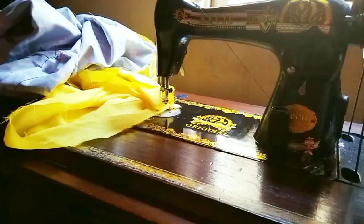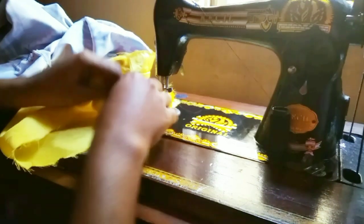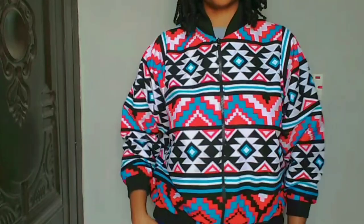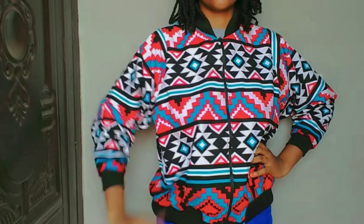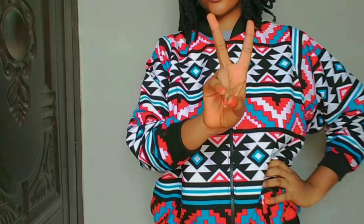If you learned something new from this video, or you're just learning how to make a bomber jacket, kindly leave a comment in the comment section — I'd like to read from you. Thank you so much for watching and for stopping by. See you in my next video. Bye!